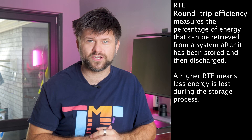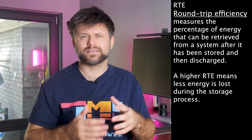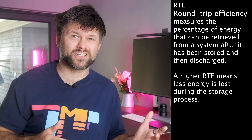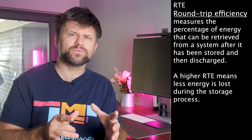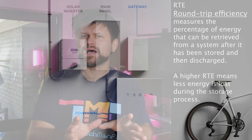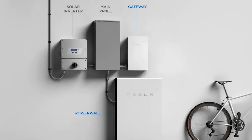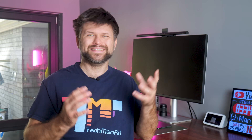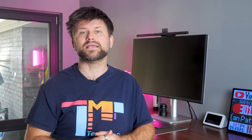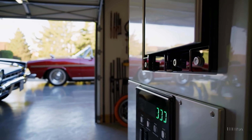Secondly, we have round-trip efficiency or RTE, which is in the same vein in regards to percentages. No system is perfect — when you charge and discharge a battery, some energy is lost. Round-trip efficiency tells you what percentage of energy you put in that you get back out. For example, the Tesla Powerwall has about a 90% round-trip efficiency: put 10 kWh in and you'll get about 9 kWh back. The rest is lost as heat or conversion. Higher is of course better — a 95% RTE battery wastes very little, whereas an 80% battery loses more. Most home batteries today have RTEs in the 90–95% range.